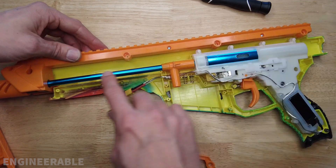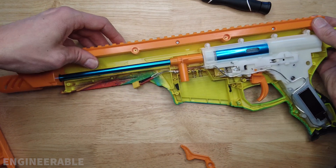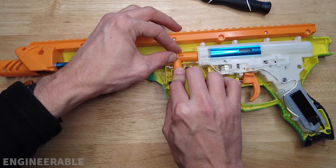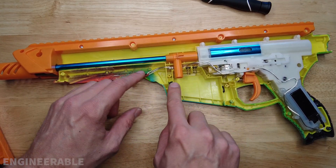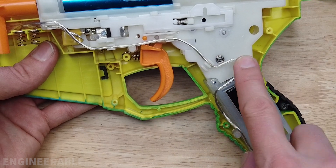Set everything back down. Make sure the orange piece goes over all the yellow screw bosses at the top. Make sure the cables are all in their place — you don't want anything to be pinched. Check out the cable routing on the gearbox and make sure yours looks the same.